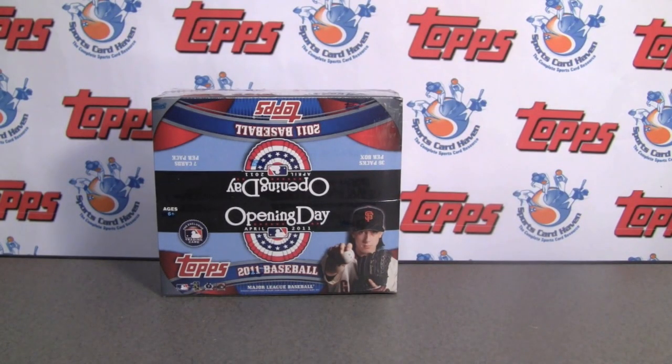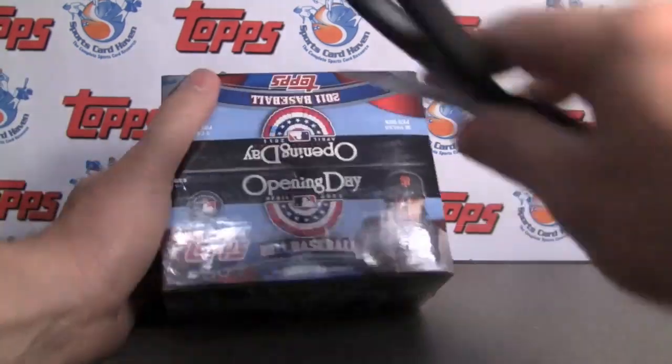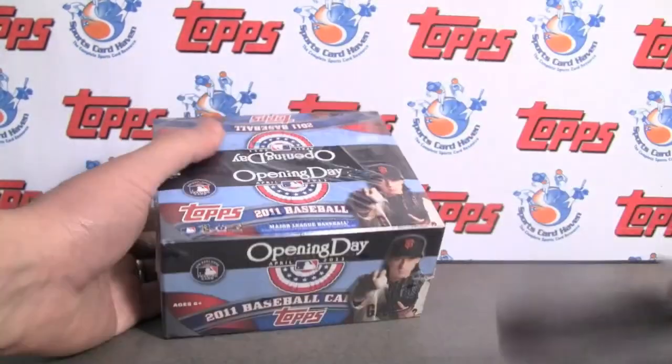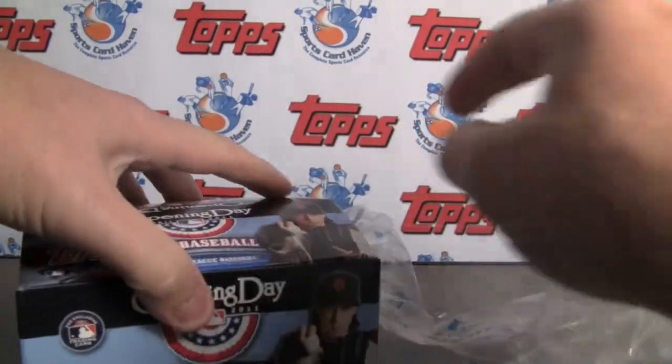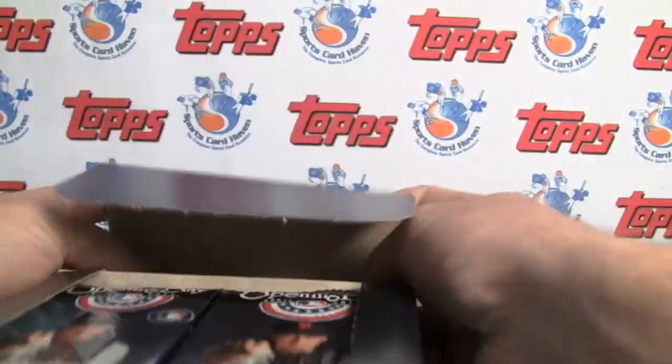Hey everybody. Pintar Sports back with another break review for SportsCardHaven.com. Be sure to check us out — free trading site, forum, reviews, contests, fantasy sports, you name it. Group breaks.